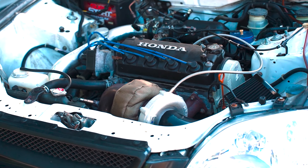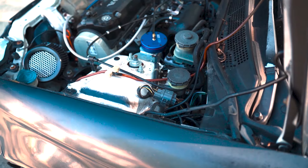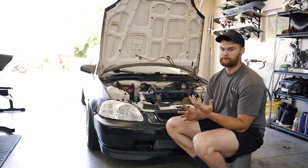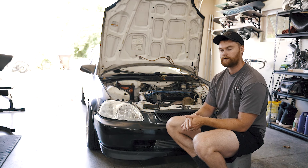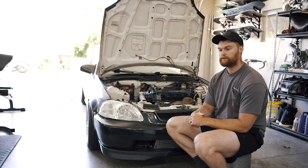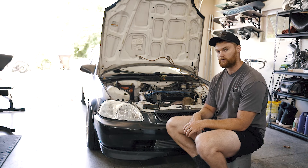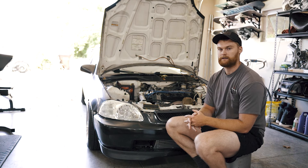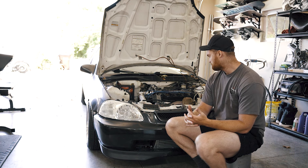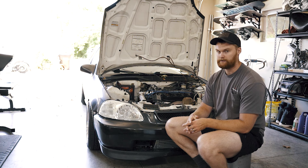I also threw a turbo blanket on there — it keeps heat in the turbo and out of your intake so it doesn't heat-soak. The turbo is pretty close to the hood, like an inch to an inch and a half of clearance, so I didn't want to risk melting paint. And I recently added a little cold air intake — or probably more of a hot air intake — just a 90-degree pipe coming right out of the turbo and going into a filter.